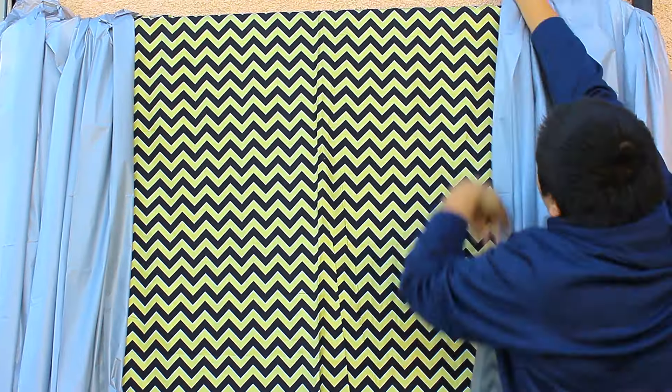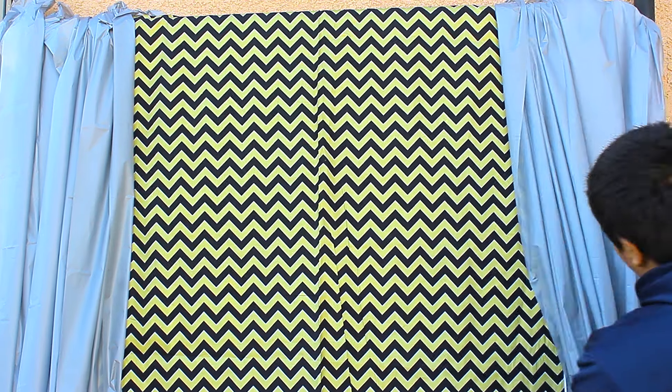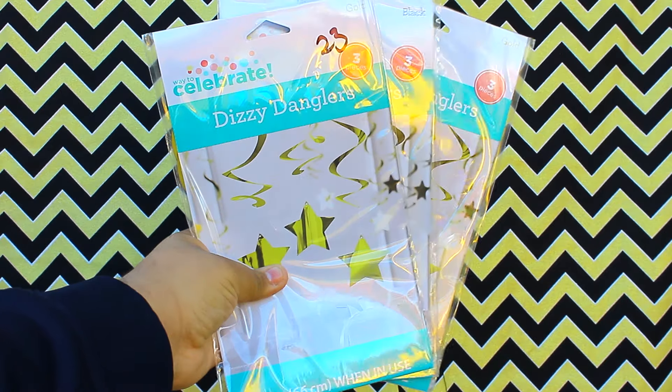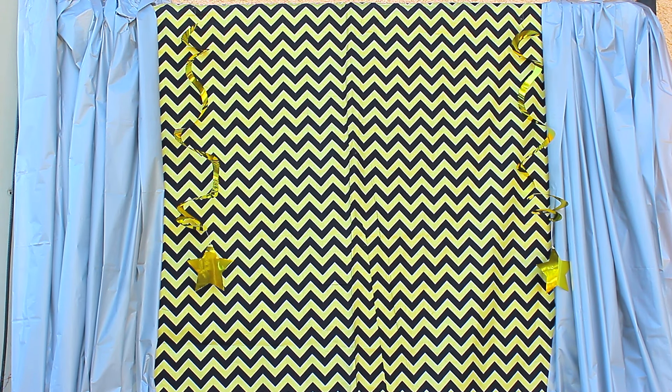The first thing we're gonna make is a photo booth for New Year's. All I did is buy fabric from anywhere — I got mine from Walmart for like $4. Then I just got two table covers and draped them down like a curtain. After that I got these star hangers from Walmart and just hung them on the back so it can look nice in the background. And after that you're all done with your photo booth. You guys can add more but I kept it simple.